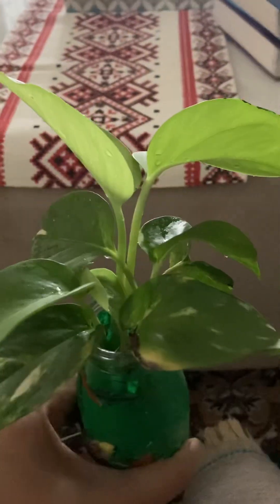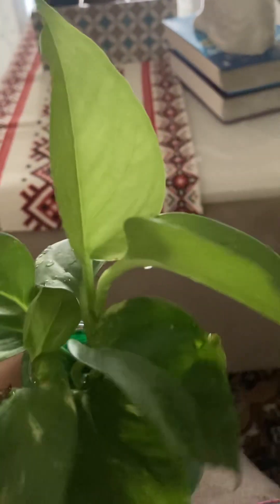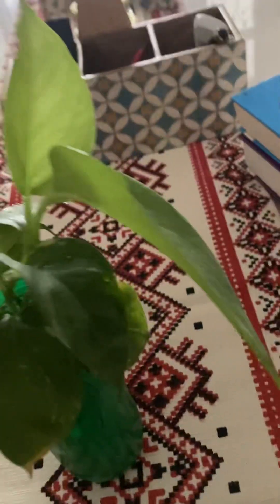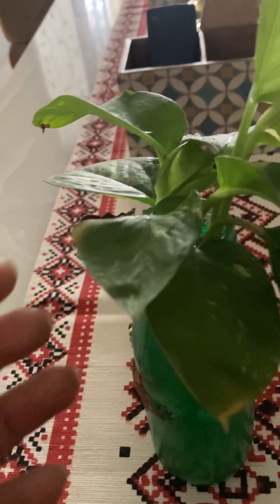Hello friends, good morning. Today I want to talk about golden pothos. This is golden pothos, same as green. Many varieties are available — see light green. Very easy to maintain, they need low light.